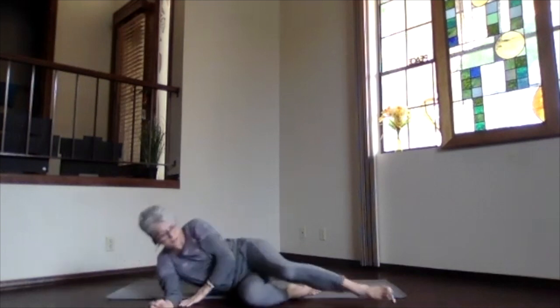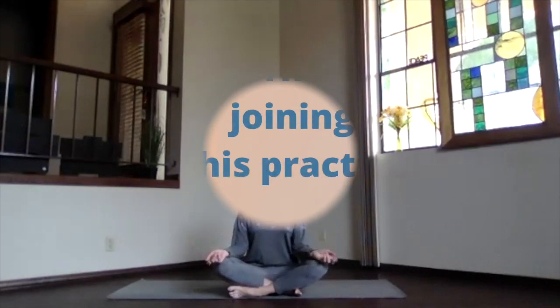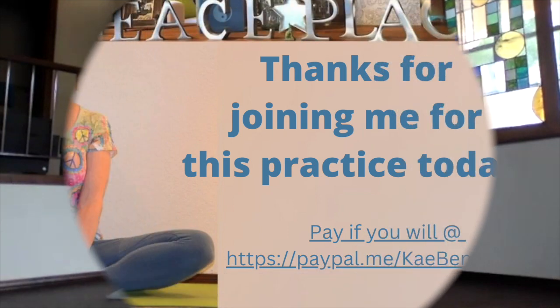Thanks for joining me this morning. Stay relaxed or get ready for whatever lies ahead for you. That's it.